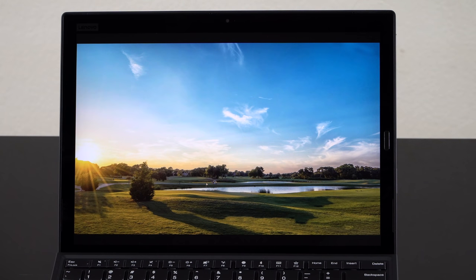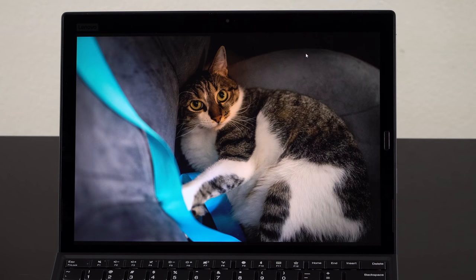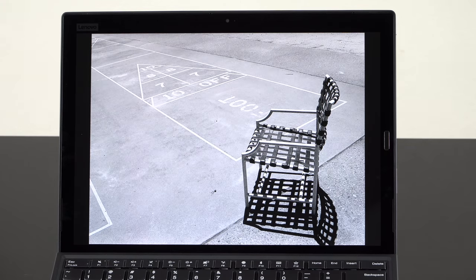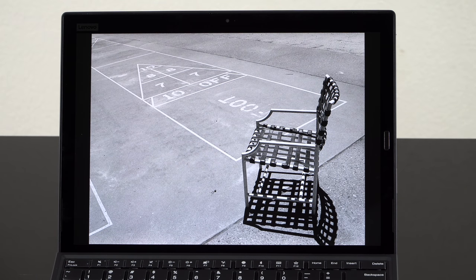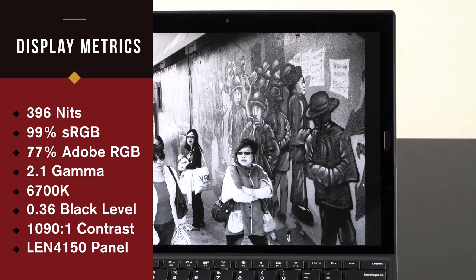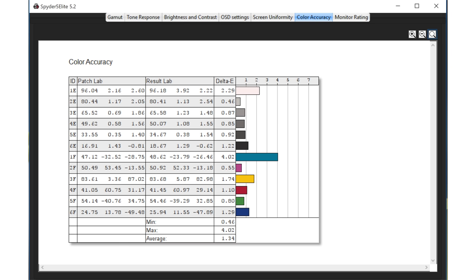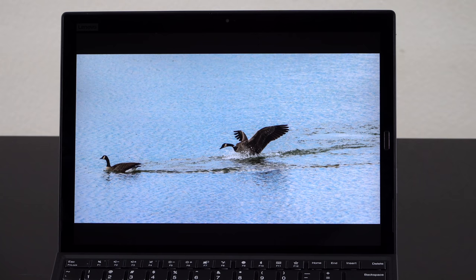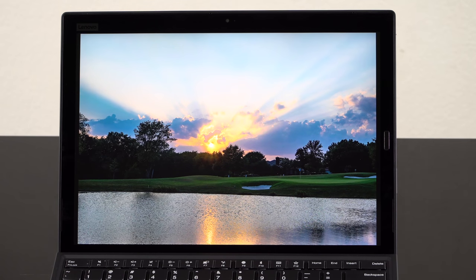They did a good job of really competing with the Surface Pro in terms of display quality, which sets a pretty high bar. In terms of color saturation, we've got 99% of sRGB. Brightness is 396 nits — this is a crazy bright display, good for people working outdoors. Obviously it's got some glare being a glossy display, but enough brightness to combat that. All of the metrics are good — contrast, gamma, all of that. It's a Lenovo-branded panel, so we can't tell you who actually makes it.